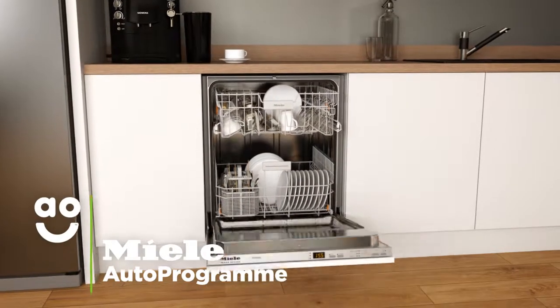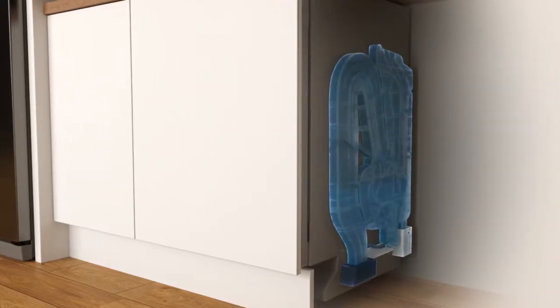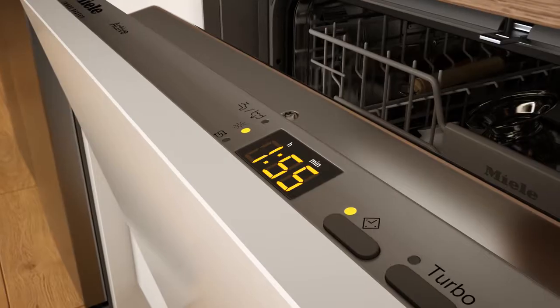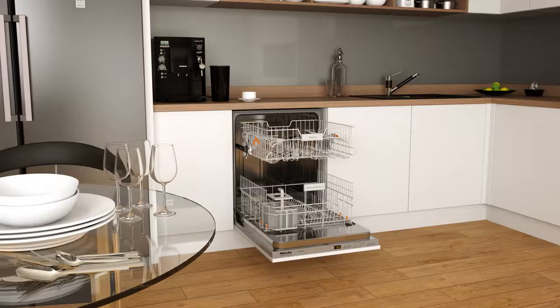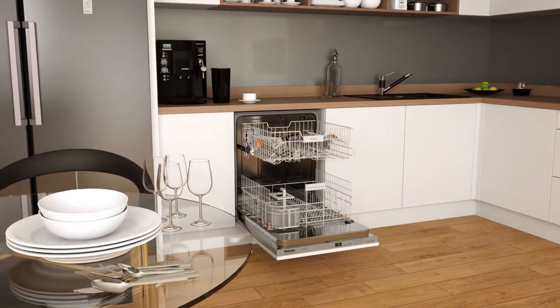The Clever Auto program is an environmentally friendly, time-saving feature. It uses intelligent sensors to check how dirty the water is, and then selects the best wash program to suit the load. So it only takes the necessary amount of time and energy to get your dishes sparkling.